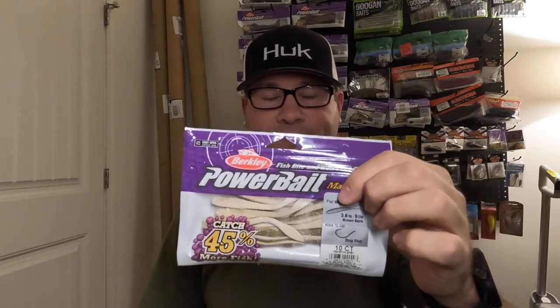First thing we got: some 3.6 Berkeley Flatworms in brown back — a smallmouth staple. These things work, so it's good to have them on the boat. Most of this stuff, before I continue, is stuff I already use — just restocking. There are a few things new to me which I'll point out.